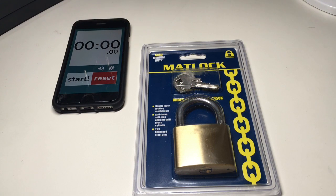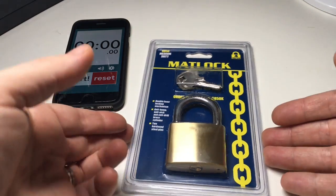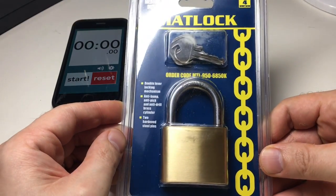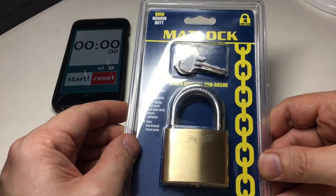Hello again, it's Lock Noob. If you've been watching my channel, you know I can't resist an out-of-the-packet pick, especially with padlocks that aren't particularly high security — it's just good fun and it kind of boosts my confidence.